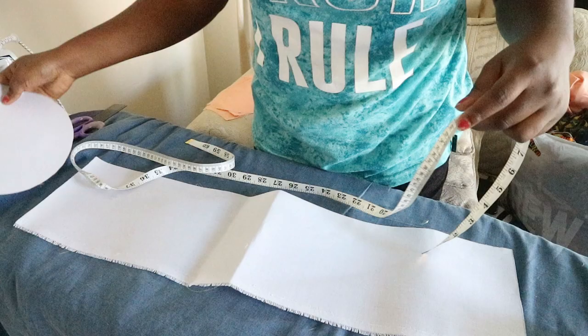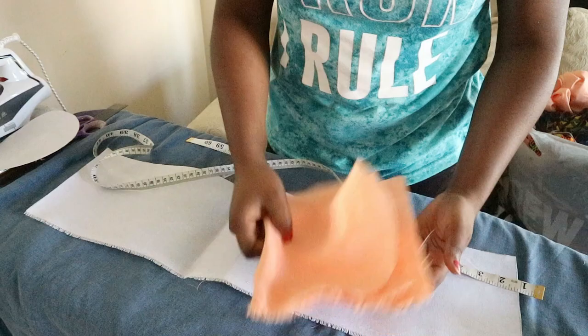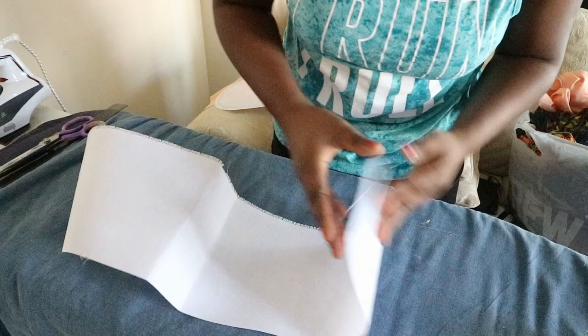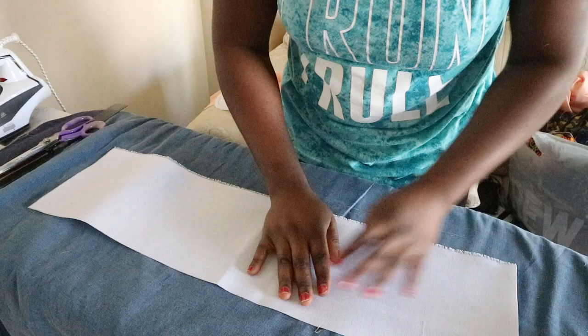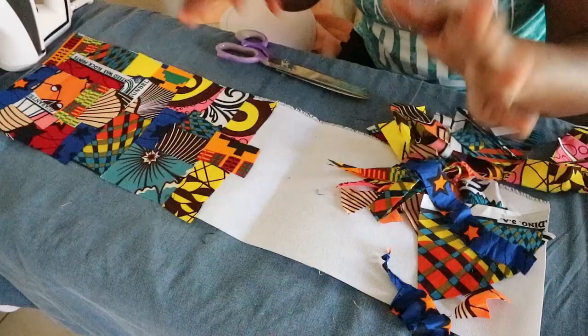I measured the circumference of my circle — it was 25 inches — and I added one inch to join it together, so that's 26 inches. I cut out the same for my lining. Now let's go ahead with the ironing. I need to find the fusible side so I can iron scrap fabric onto it.